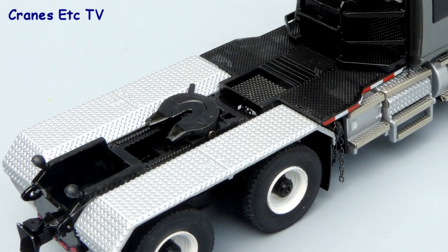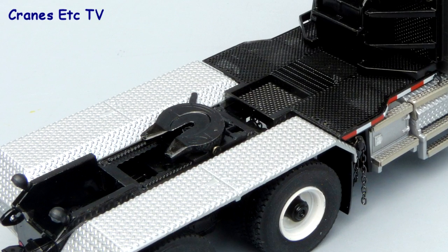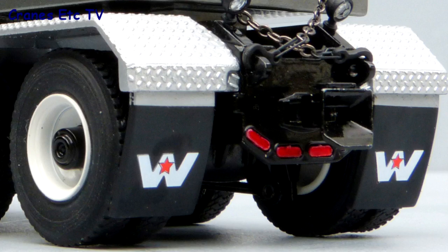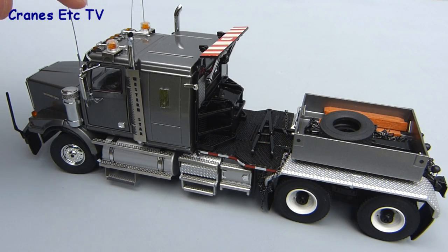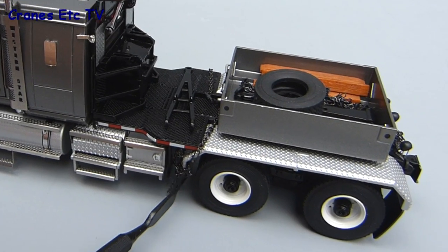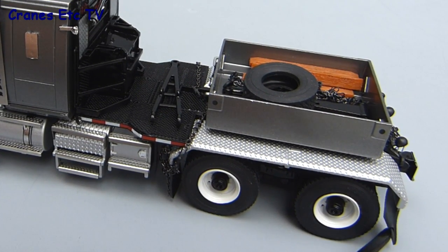At the back the wheel arches are metal and they have a non-slip surfacing. There are more lights around the towing hitch and the mud flaps have the Western Star logo. Another nice detail is that the aerials are thin wire and actually very sharp, and around all the wheels the mud flaps are rubber and very flexible.